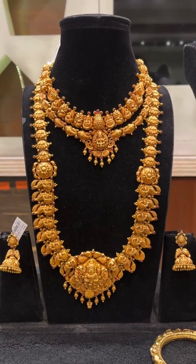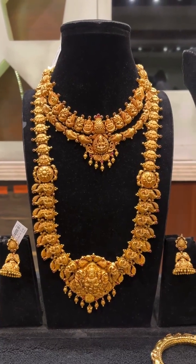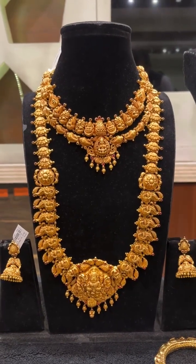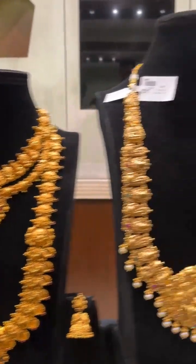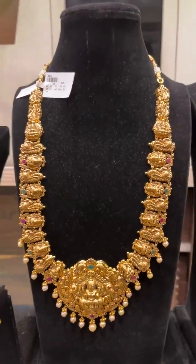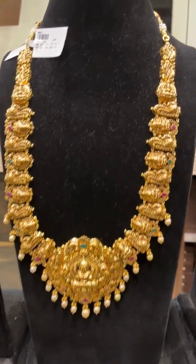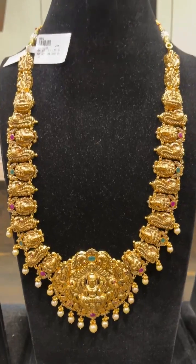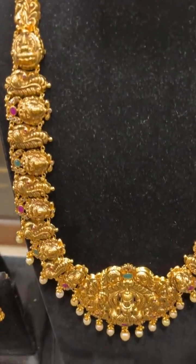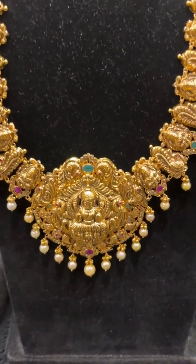The whole bridal set with the long haaram necklace and jumka is around 95 grams — very beautifully crafted. This is 64 grams after removing the stone weight. Totally that is removed. All is 916, all is 22 carats, all is hallmark.